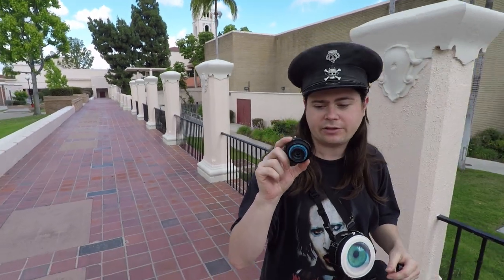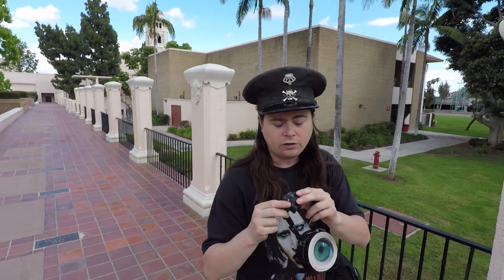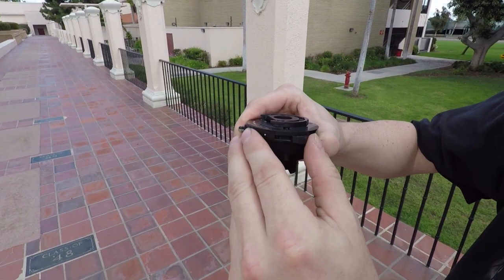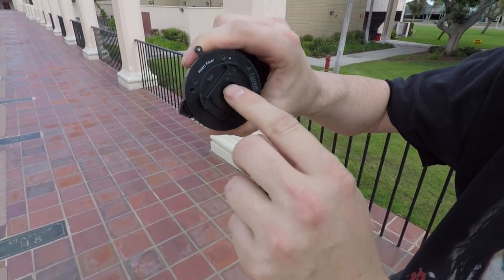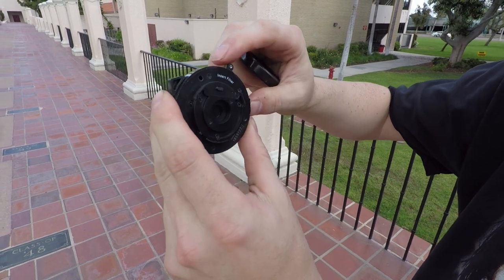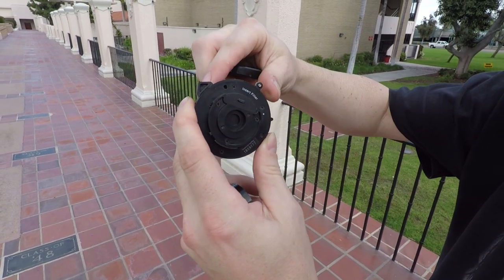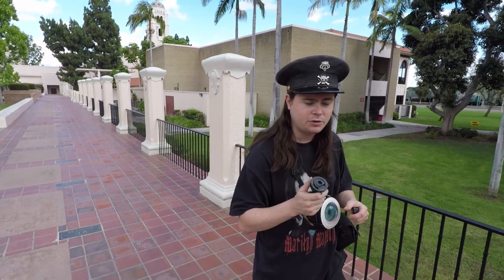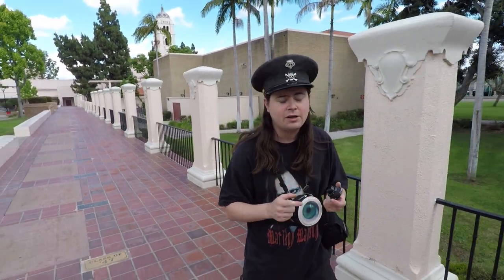One of the really interesting things about these little lenses is they give you an interesting lo-fi look. They have the plastic lens element, and they also have a shutter on them. There's this little doohickey here to hold it open if you want to use the shutter on the camera. Or you can close that, which closes the shutter.